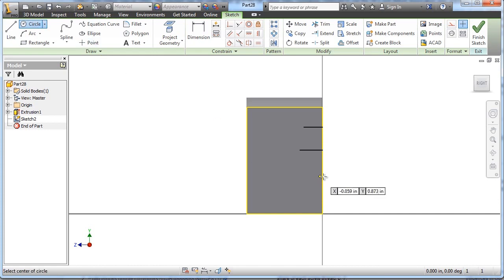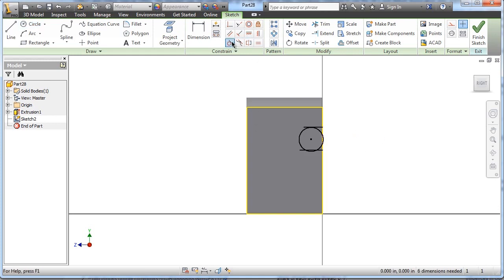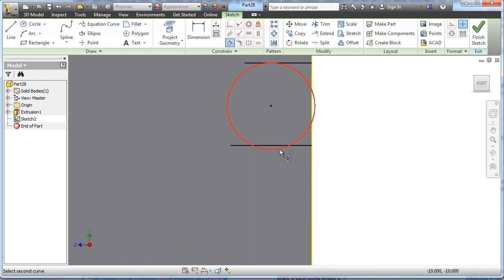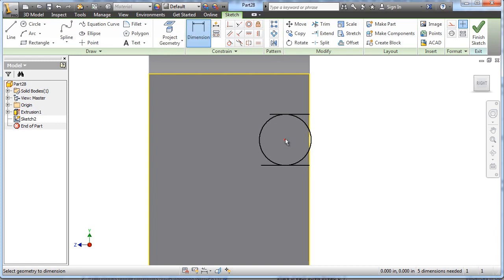There's a circle we're going to place in between these two lines. I'm not worrying about where it is, but we are going to make it tangent to one of them — it saves us a step. We're going to make it tangent to the other one as well. I use the tangent constraint tool. Then we're going to go ahead and dimension this circle's size.